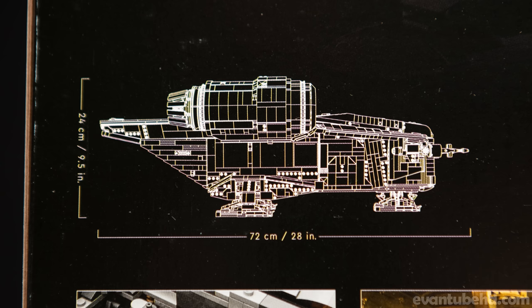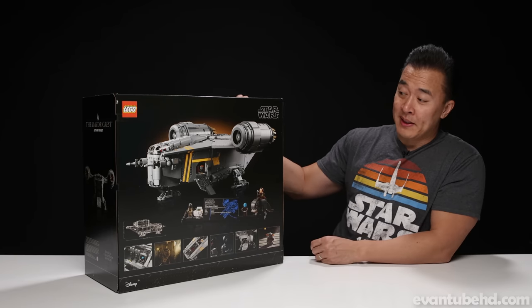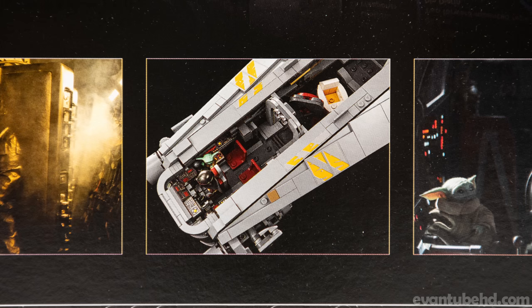It looks like this thing is about 9.5 inches tall and 28 inches wide. Now that is a big set. Not as big as the Imperial Star Destroyer that we built, but for the Razorcrest, which is a smaller ship, I think it's pretty sizable. But it's not just pretty on the outside — there are some cool things on the inside as well.